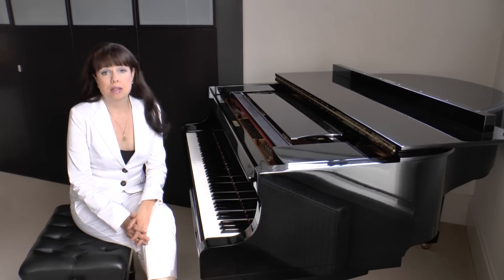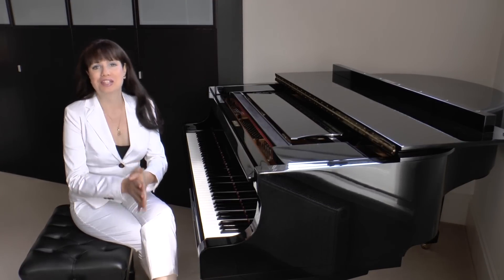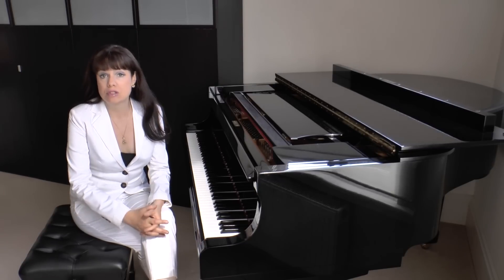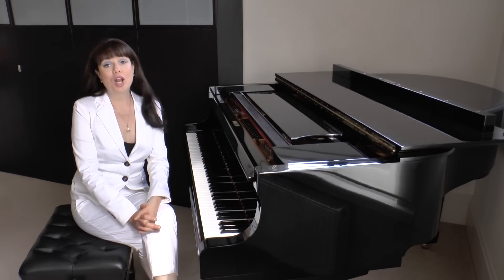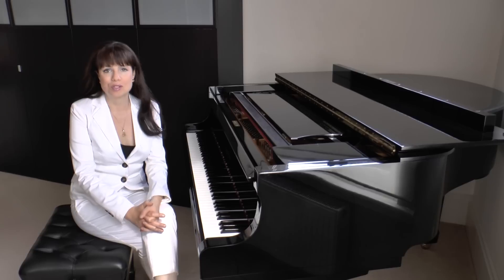Hi, today we're going to be discussing the first piano lesson. You've now selected the perfect teacher, you've got your piano book and you're all ready to go. So what can you expect? Well, hopefully the first lesson will reinforce the belief that you've chosen the right teacher. This is very important.